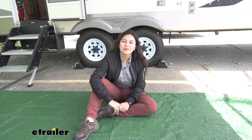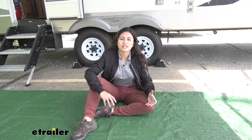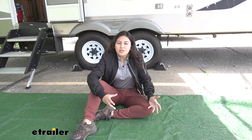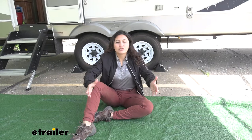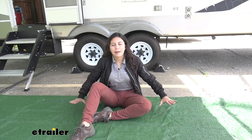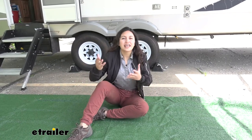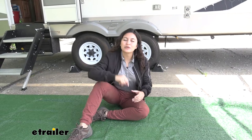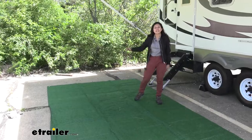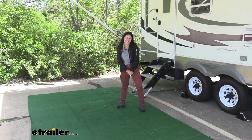My final thoughts about this rug: I do like how it is weather resistant — even if it's raining outside the water just beads up and slides away. Also it is really nice to just lay out if you do have rocks and mud outside, and it makes a nice resting mat or space for whatever gatherings you want to have. It's versatile and it will work as a great outdoor mat. And that was a look at our Presto Fit RV outdoor rug here at eTrailer.